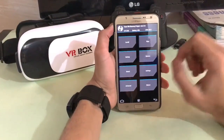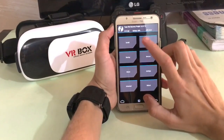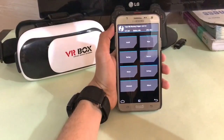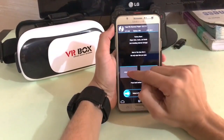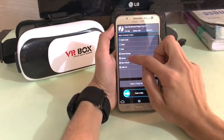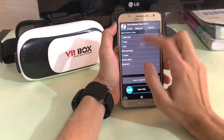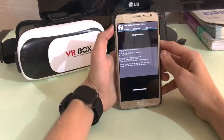So here is the recovery. First of all, make a backup of your current ROM. If you don't know how to backup, there's a link in the description — check out my other video for that. So first of all, wipe, then advanced wipe, and select cache, data, and system. No need to wipe internal storage or anything. Just swipe to wipe.